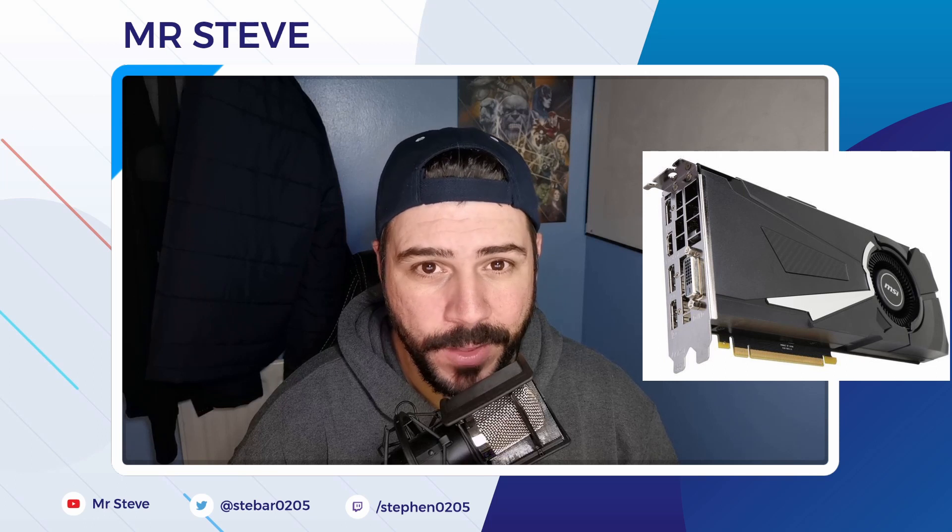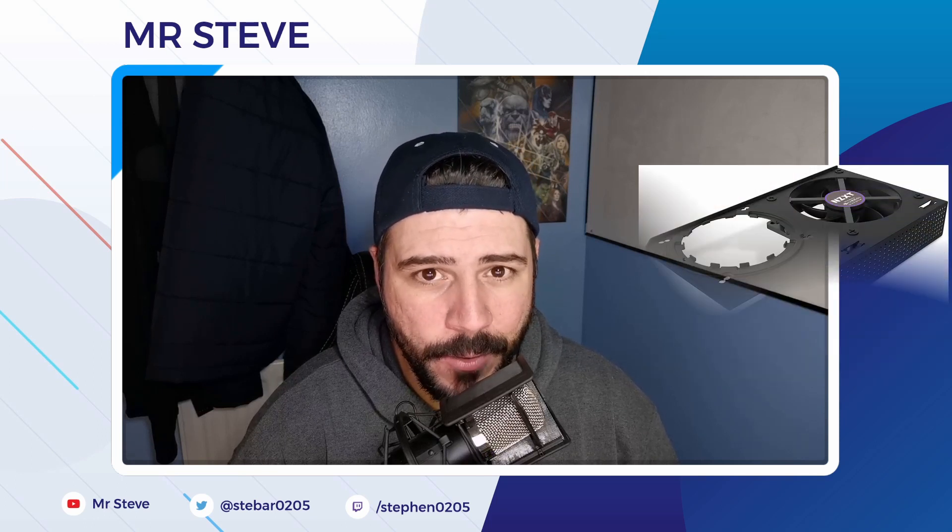Today I'm going to be water cooling the GTX 1080 from MSI — it's the Aero Edition card with a blow-style cooler. I'm going to be installing a Kraken G12 bracket from NZXT, followed by a Corsair H110 280mm water cooler. These water coolers are typically used alongside your CPU, with brackets for all the different sockets, but NZXT have managed to manufacture one that fits on a graphics card.